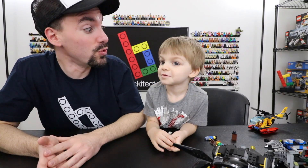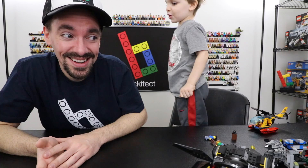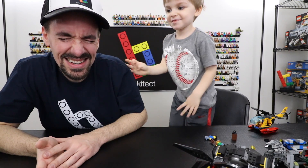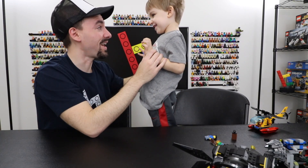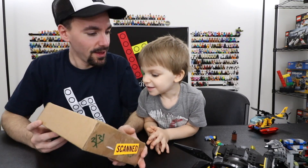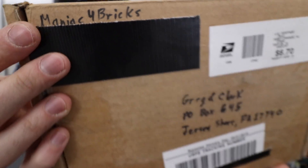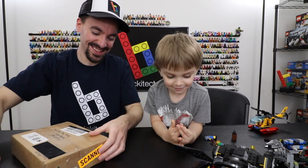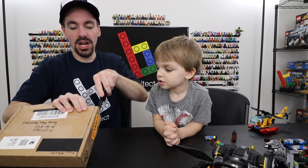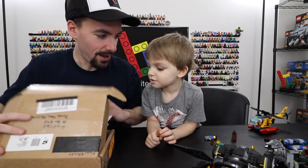We owe Brickman91 a huge thank you. This next package is from one of our friends online too — Maniac for Bricks. Do you remember Maniac? I like him! I think he's a good guy with great videos. If you haven't checked out Maniac, check him out. Maniac did tell me he sent a package but I don't know what's in here. Let's read the letter first.